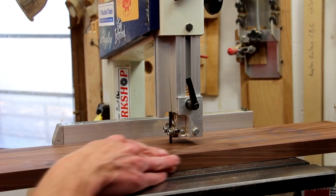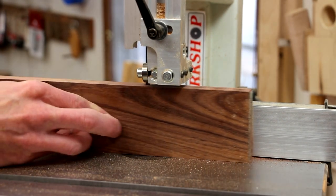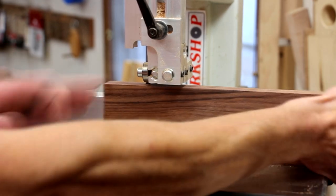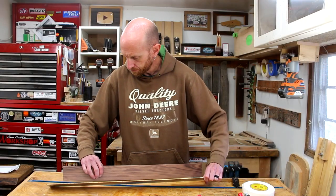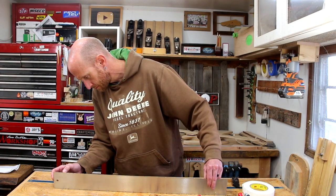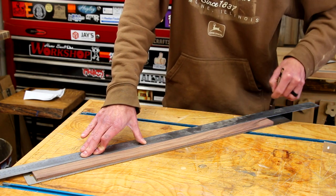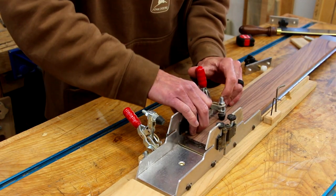I'm going to use the bandsaw to roughly cut this piece in half, and then I'll resaw it down into pieces that are just over a quarter-inch thick. Once I have them all resawed I'm going to run them through the drum sander to thickness them down to exactly a quarter of an inch. With the pieces at their final thickness, it's now time to attach the fretboard blank to the fret slotting jig. I almost forgot one of the most important things — a center line. Now we'll load up the jig, lock the fretboard in place, and we can start cutting fret slots.